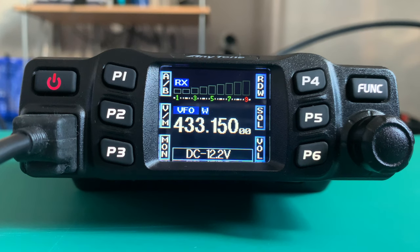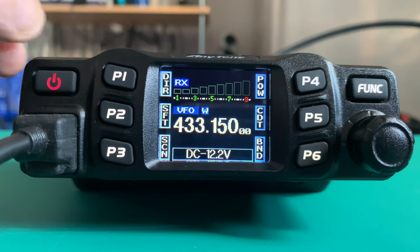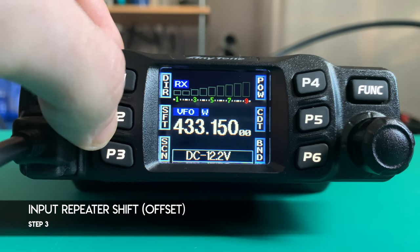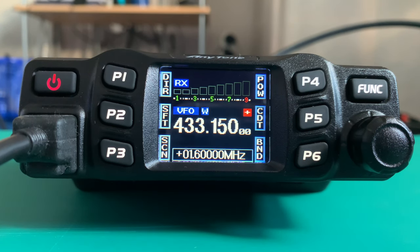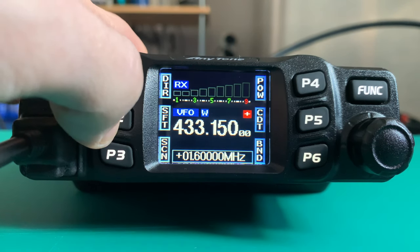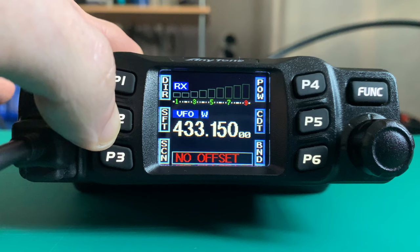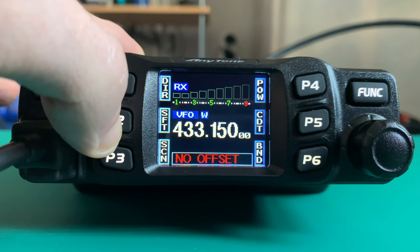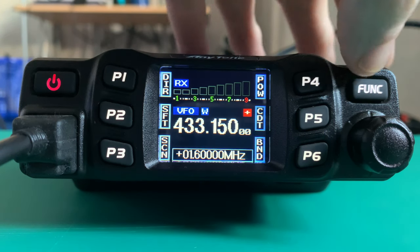Now we've got the receive frequency in, we need to set the shift. To do that we simply press Function, and VM changes to SFT, which is shift. The shift for this repeater is plus 1.6 megahertz, so we enter 1.600. To change the direction of the shift you press shift — if it's minus you leave it, if you don't need one you can turn it off altogether, or in my case it's plus. To save it you just press Function.